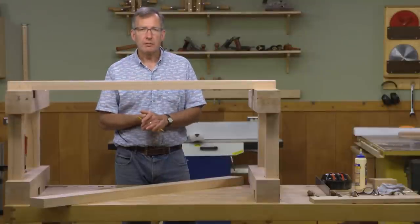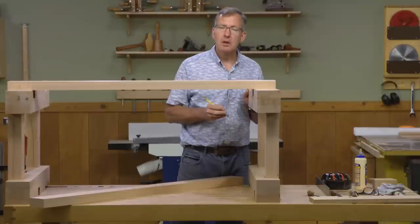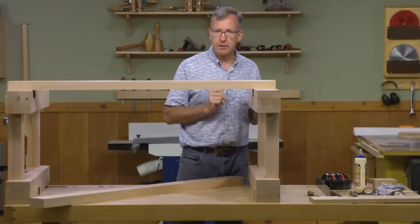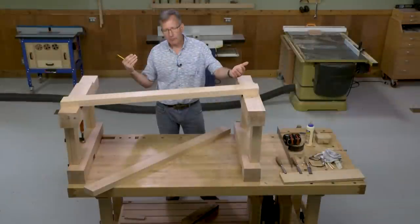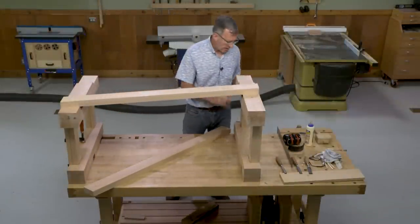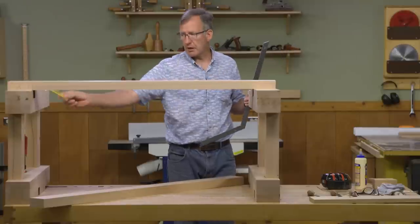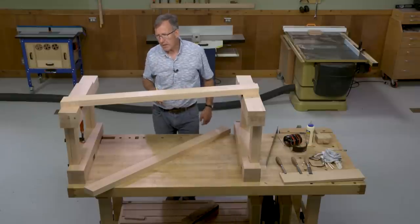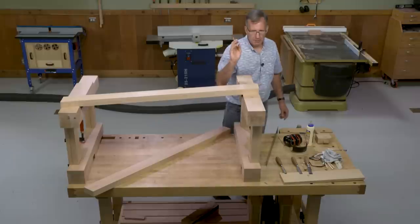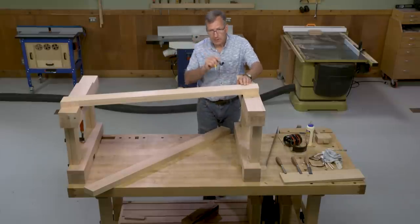Now it's time to lay out the joinery for the long stretchers. In order to accurately place our half-dovetail lap joints, I first need to make sure that the two leg assemblies are perfectly parallel to each other and that one is neither above nor below the other. I've clamped one end to the workbench and used a framing square as a reference to ensure it's running parallel. Once you're sure of that, lay the long stretcher on top of the leg assemblies and mark from true life where the overlap is — that tells us what we need to cut out.